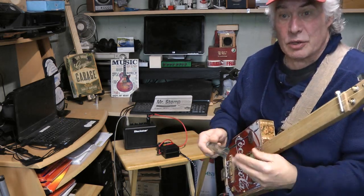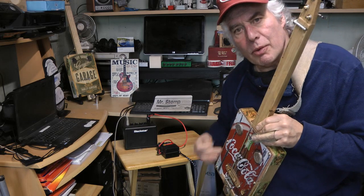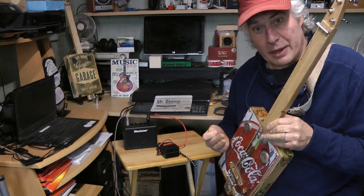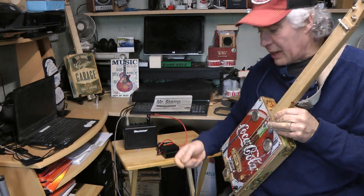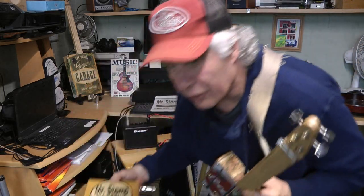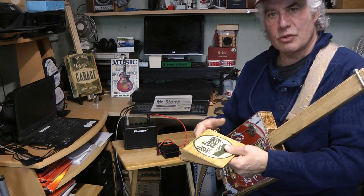I'm still learning how to play this, but I'm even making the bottle slides now. We have a range of cigar box slide guitars — if you look on the website or on eBay you'll see our range. We have plenty of stomp boxes too, the most popular being the wedge type, which you can see in another video with plenty of demonstrations of how they work.